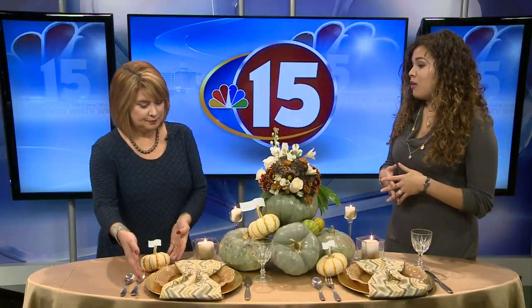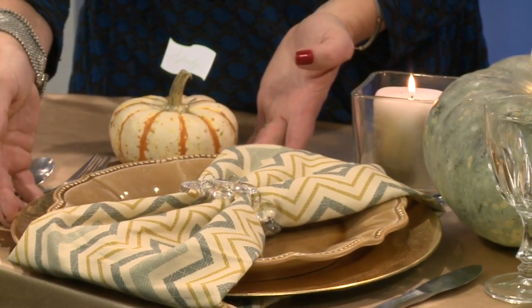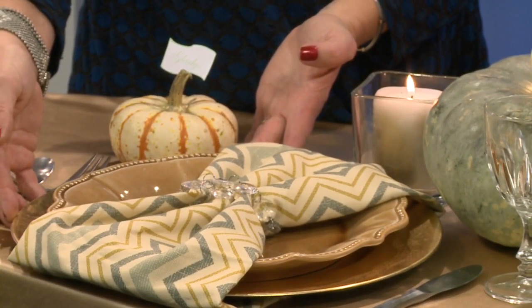First of all, just like we do in the fall and we start layering, you want to do the same thing with your table setting. Start with your tablecloth and add a charger. I always add a charger for the holidays.